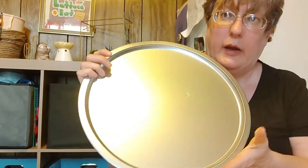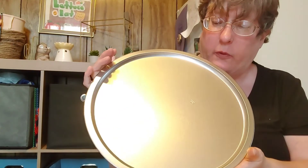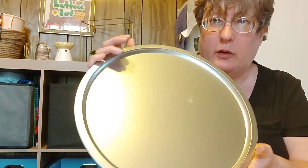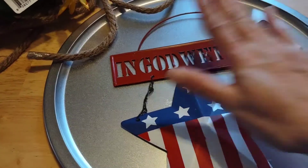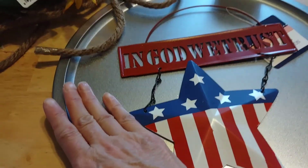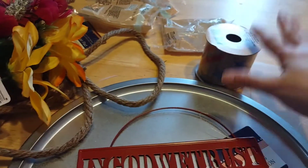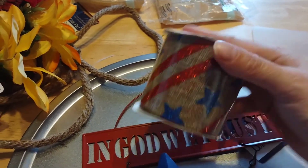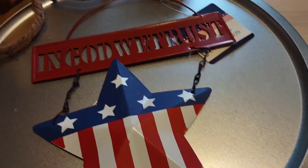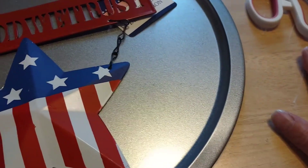Now I'm going to be making a pizza pan wreath. I have my pizza pan and I'm going to make a 4th of July summer wreath on this. I have everything I need and I'm going to arrange the pizza pan and show you exactly what I'm going to do. You will need any of their patriotic signs, a pizza pan, summer-like flowers, nautical rope, some burlap red, white, and blue ribbon, and of course your scissors, glue gun, and chop mat for the glue gun.